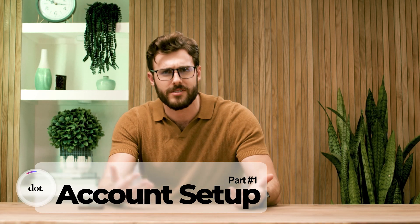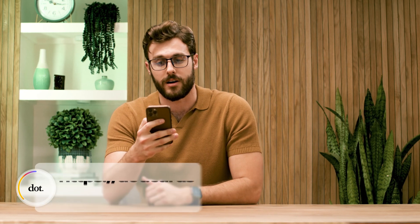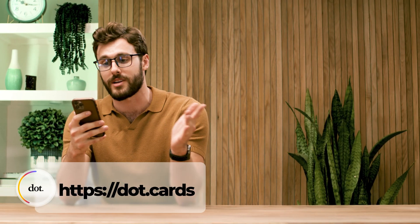Now, I know what you're thinking — what am I supposed to do with myself while I wait for my dot cards to arrive? Don't fret, okay? Relax, I've got you. You don't have to worry about a thing. Open your phone and go to dot.cards, and this is where we can start setting up your account.